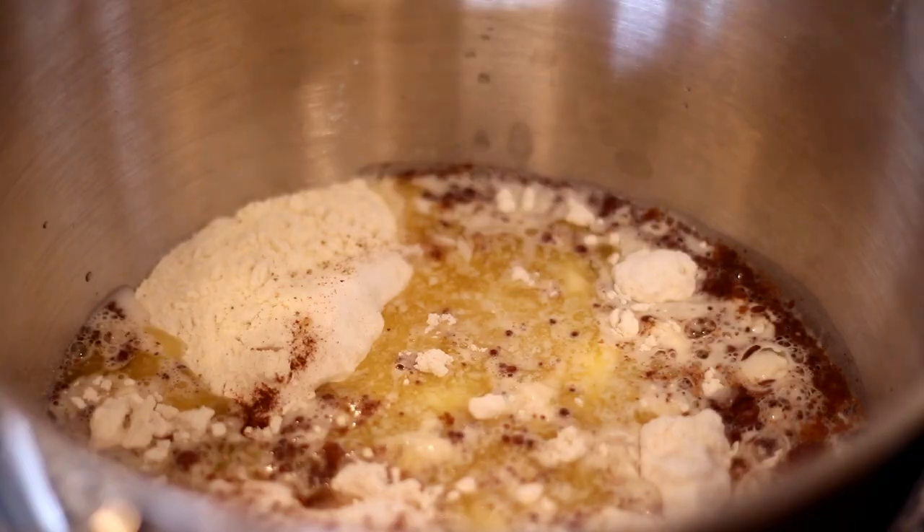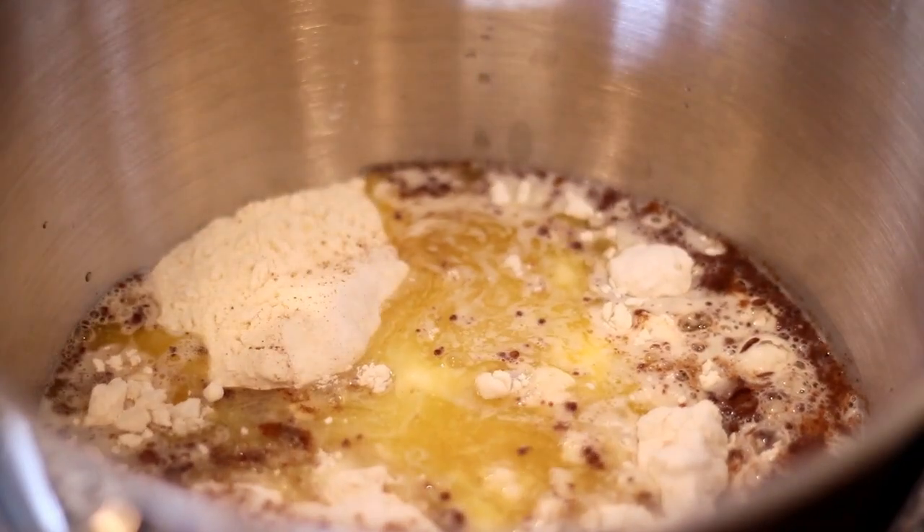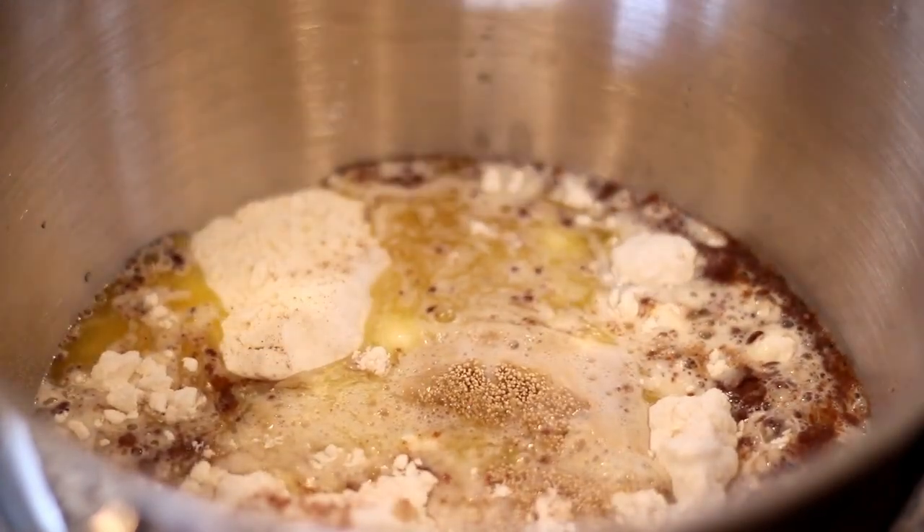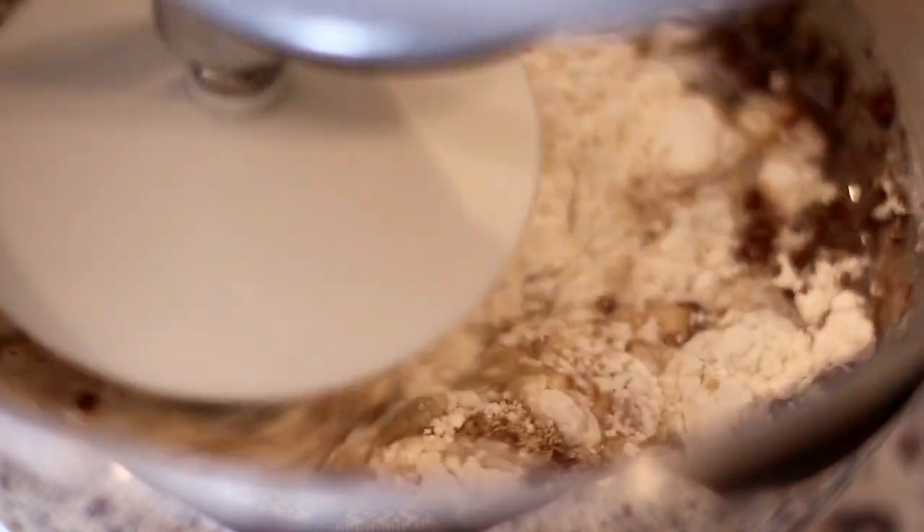To that mixture I'm adding warm milk, melted butter, and an egg. Next I'm going to add that yeast mixture that we made earlier, and I'm going to mix this for about five minutes using the dough hook.